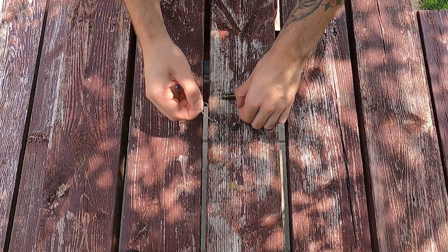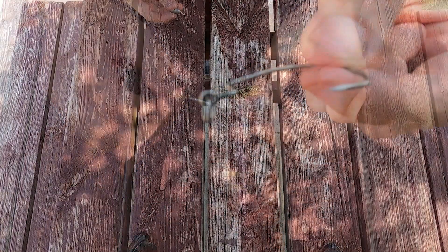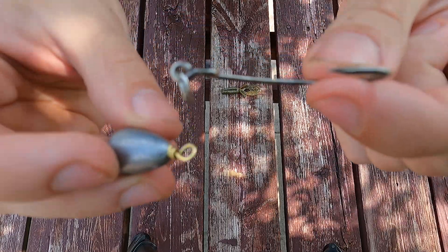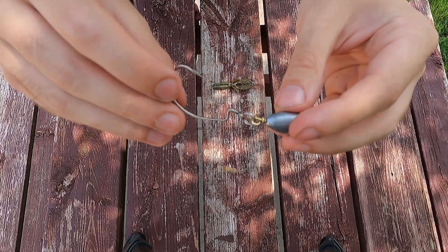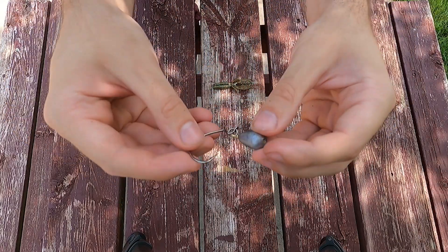Step one is to put your ring onto your hook. Now that the ring is on there, the next step is to attach the weight to the same ring. The whole idea with this rig and having it on a ring is that the hook can move independently of the weight.